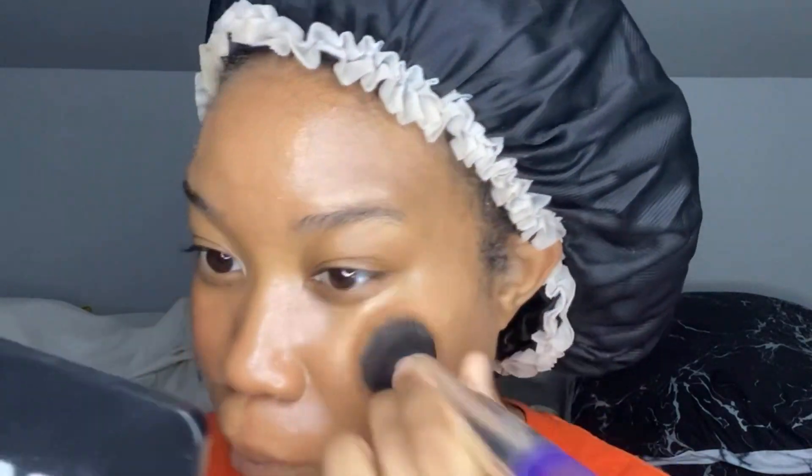Now we're going in with our foundation. The key to a flawless base is a really good skin match. One foundation I'm using is just a tad too dark and the other is just a tad too light, so mixing them together gave me the absolute perfect shade. The two foundations are the Morphe Soft Focus Foundation in shade Rich 27 and the Makeup Revolution IRL Filter Foundation in shade 12. I blended with the same brush and then went over it with my beauty blender.